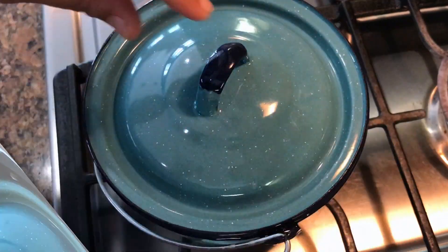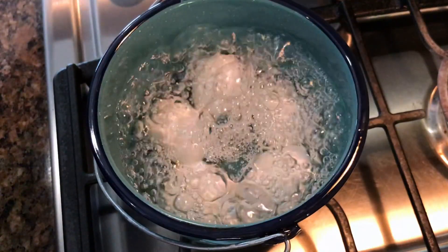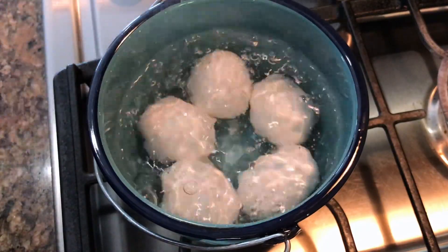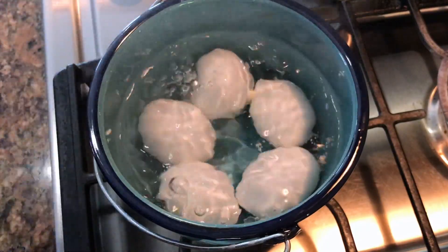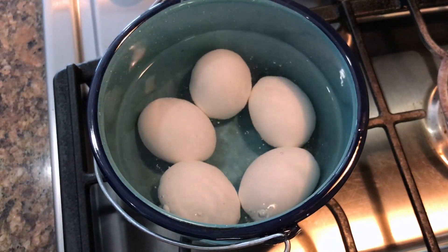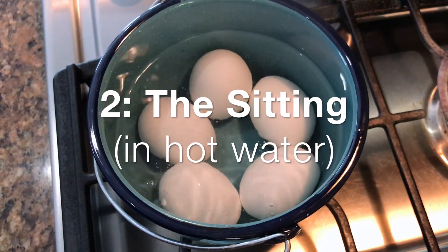Once the water starts to boil, we will switch off the stove and let the eggs sit and cook in the hot water. Set a timer for 10 minutes.